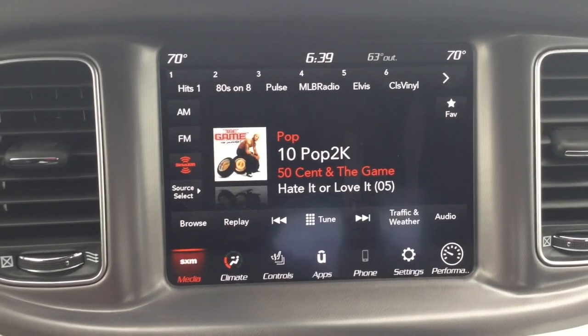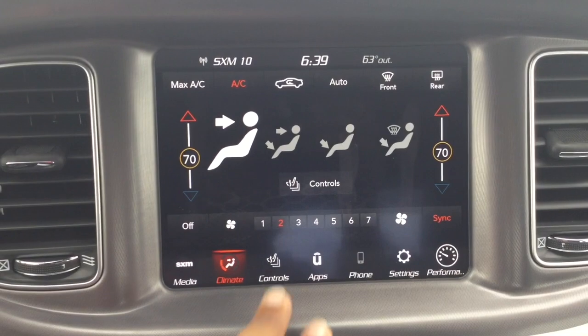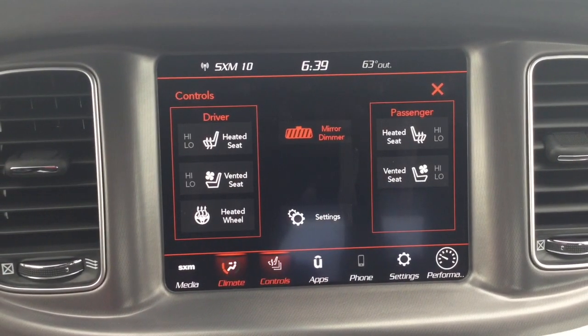Right here we are looking at an 8 inch touch screen display with Android Auto and Apple CarPlay, running the latest Uconnect.